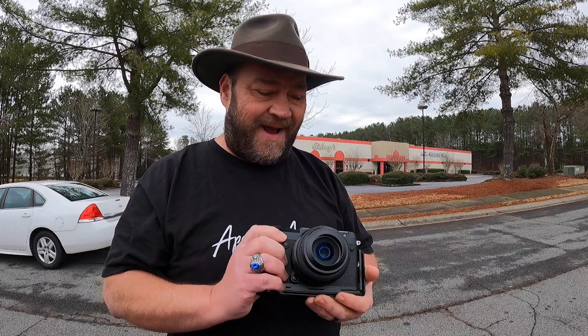I absolutely love this camera — it's a great combination for street photography. At the 40mm equivalent, this 50mm lens is really great. It's an f/3.5, which is supposed to be an f/2.8 equivalent in 35mm terms. I'm not sure I totally agree with that because it's not stellar in low light, especially with the contrast detect autofocus.